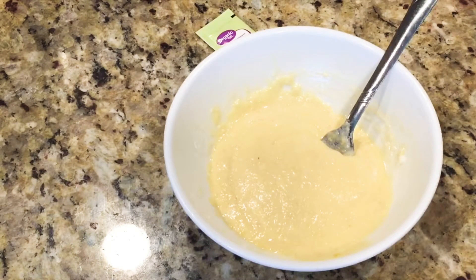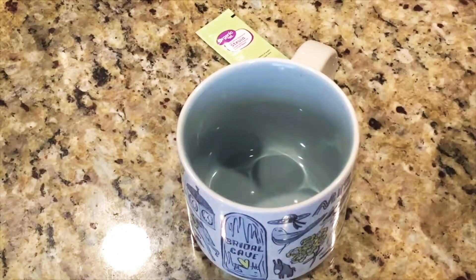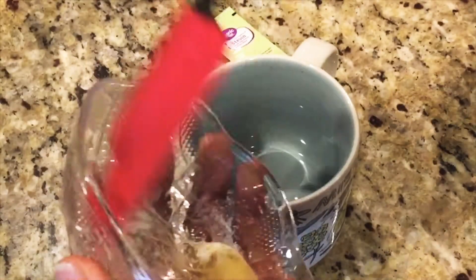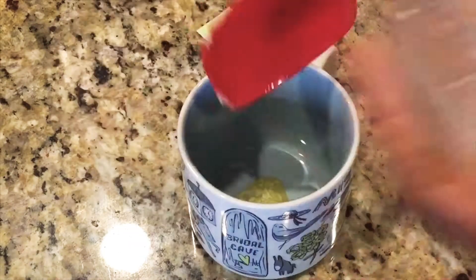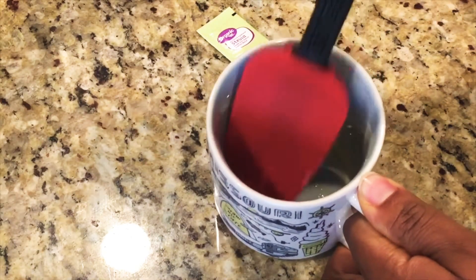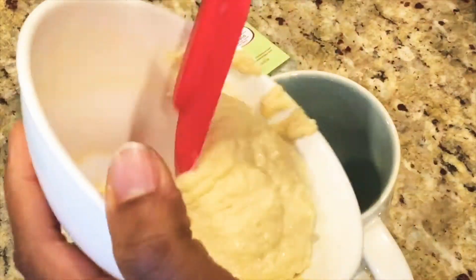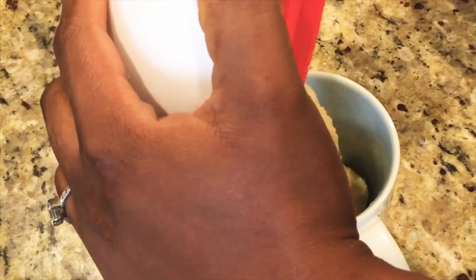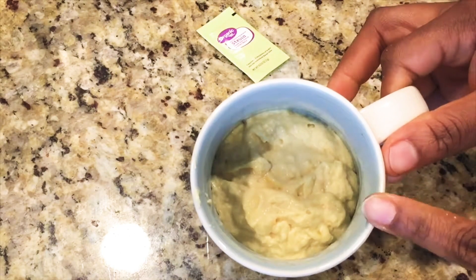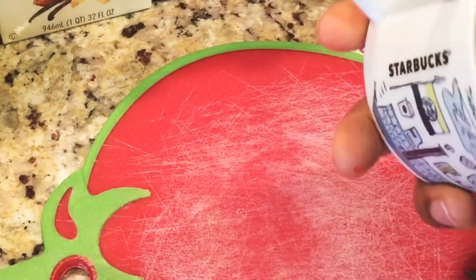Mix all of them together — you can see the consistency. This is the mug we are going to use for the bread. I'll be adding a little remaining butter into the mug to grease it — we don't want the bread to stick. You can use butter, olive oil, coconut oil, or a cooking spray. Just make sure you grease the mug, then pour the batter in and put it in the microwave for just one minute and 30 seconds.